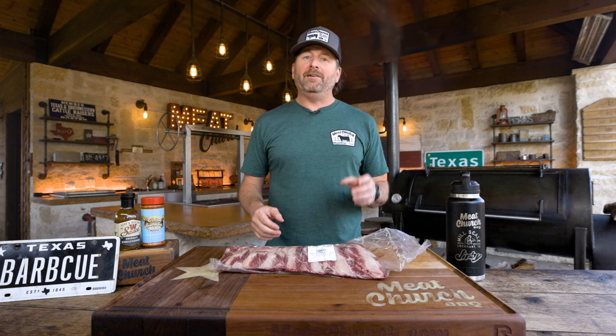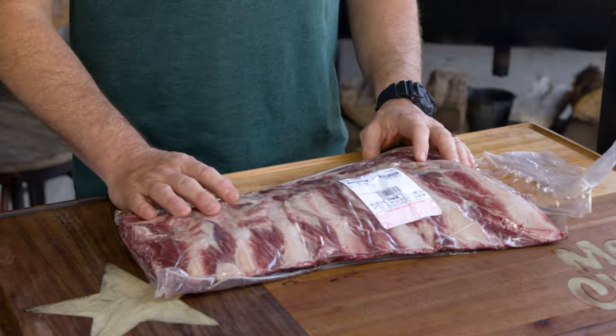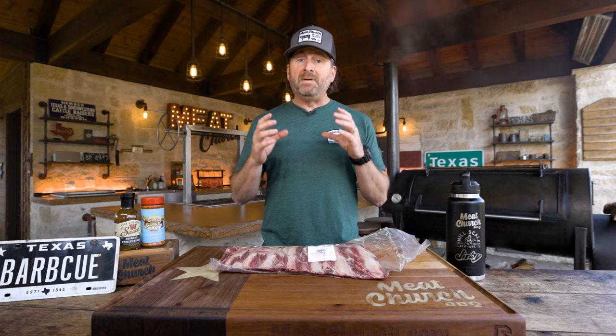We're here for part three of season three of Hardcore Barbecue, and we're doing something we've never done on video before — and I never thought I would do it, let me explain why. These are beef back ribs, and I get asked about them all the time.